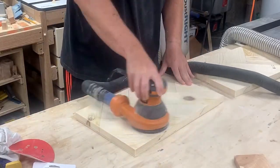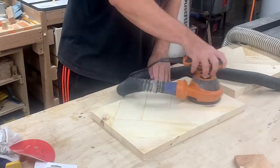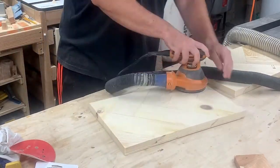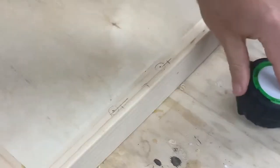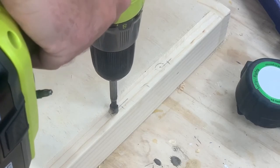Then I just sanded everything down with 220 grit. I don't have the footage for attaching the sides, but it was really simple — you just cut four pieces. As you can see right here, there's the side piece and one of the long pieces.